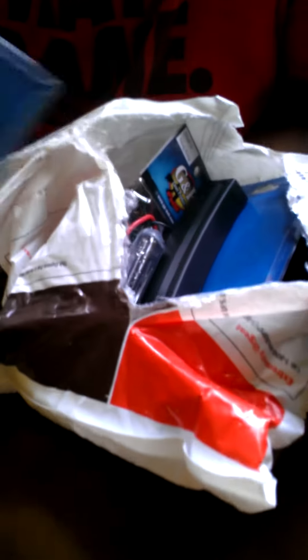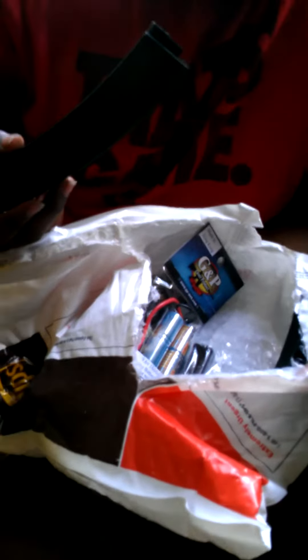Inside, we have a Matrix speed loader — one. Another Matrix speed loader — two. And an MP5 mag, which is not even in a package. This is horrible. Horrible.